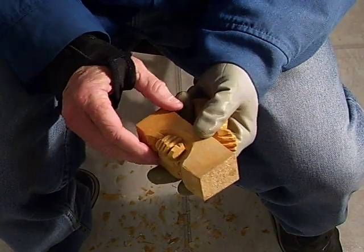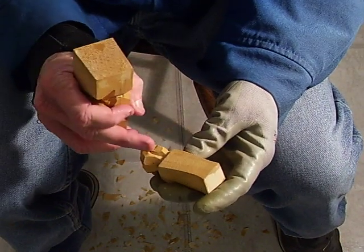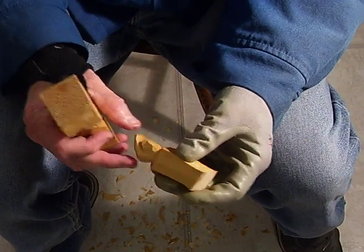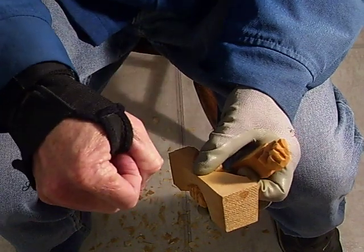A lot of people, when they have this type of hand and they want to put something in it, they'll drill a hole through there and then put the axe, or whatever, in. But if they're going to put the axe in, they're going to have the hand completely closed like this, almost.